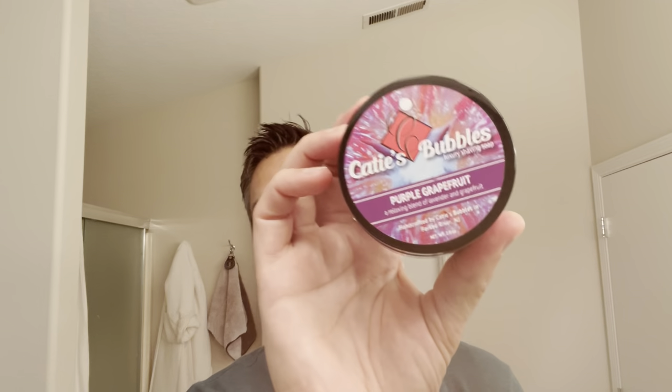Hey there fellow Wedge Shavers, Brian here with the Wet Shave Experience. Thanks for tuning in to today's video. Today we're going to be using Katie's Bubbles Purple Grapefruit. I don't have a matching splash for that, but I'm going to use Dr. John's Flowers in the Dark to follow that up.